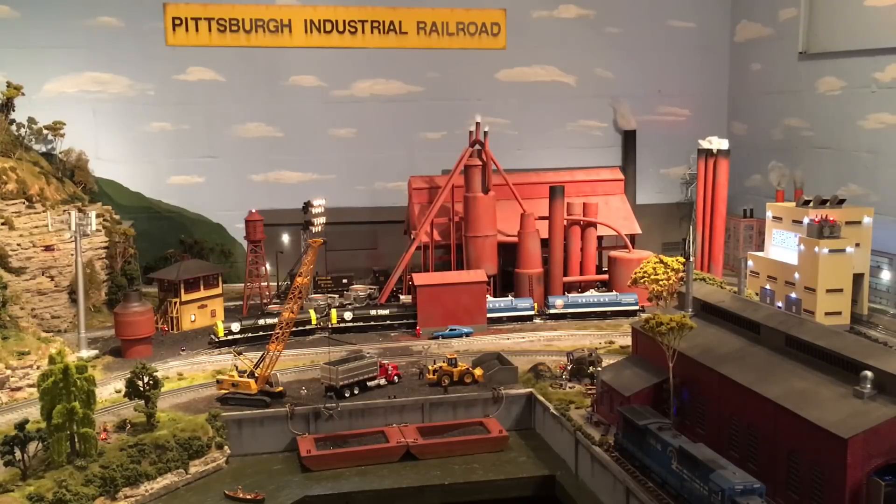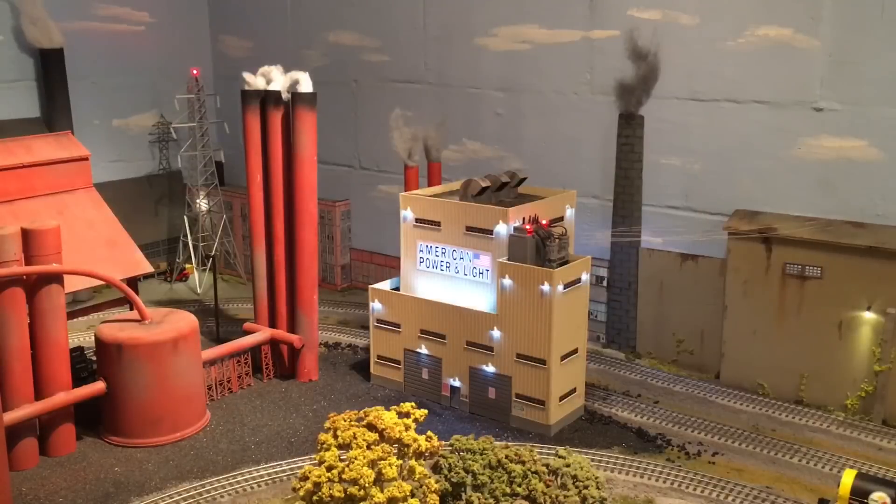Hello training friends, welcome back to the Pittsburgh Industrial Railroad. Today I just wanted to do a really quick review on the Menards American Power and Light Factory. As you can see, it's over there on the right hand side of my layout. Here's a close view of the building — it's really nicely detailed and lit up. This building was released by Menards early 2016, and I decided to pick one up because it fit perfectly in that area of my inner loop.